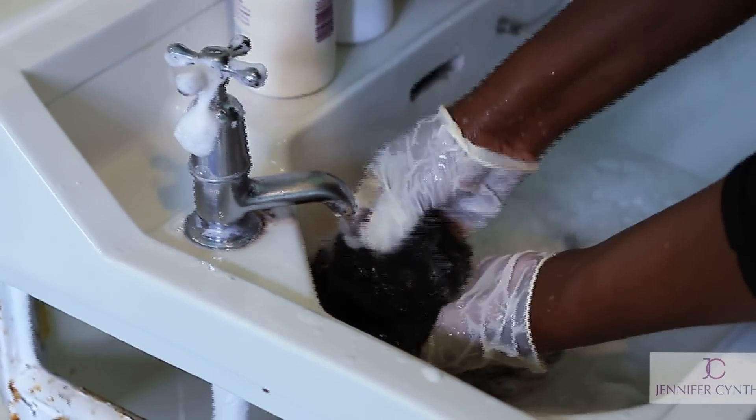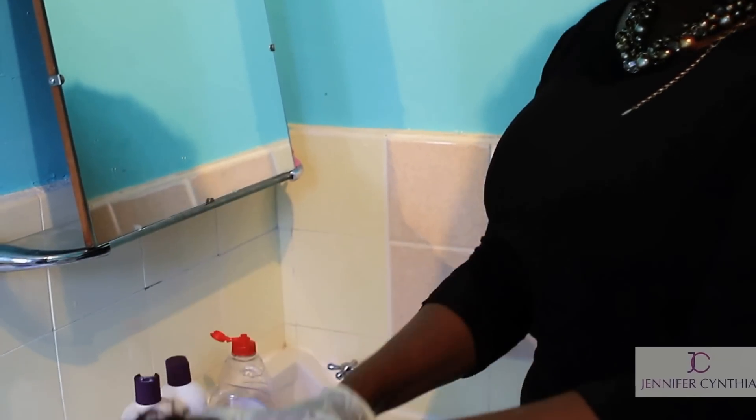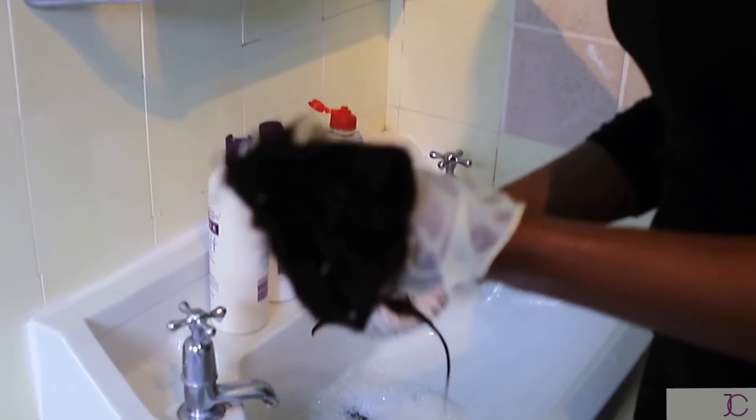In this case, I'm going to use conditioner. Once you apply your conditioner to the ends of the weft only, leave the hair aside and begin to wash your next set of wefts. As you apply your conditioner, the hair will begin to go soft immediately.